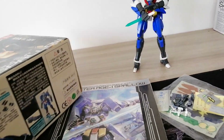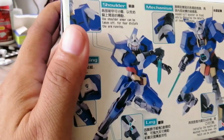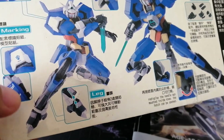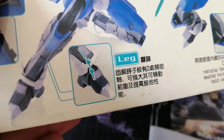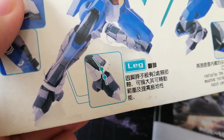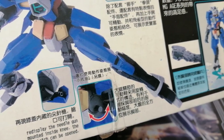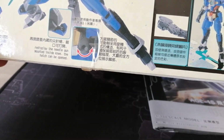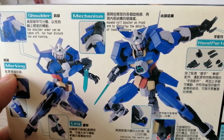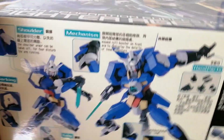So I'm not going to do much articulation. Usually when I'm putting it together, that's when I show the articulation, but since I already put it together — this is one of the models I built while I was in prison — here you can see some of the dynamic poses. You can pick one of these up for eight or nine dollars at Divisoria or anywhere online.